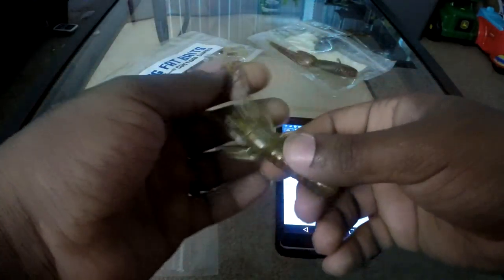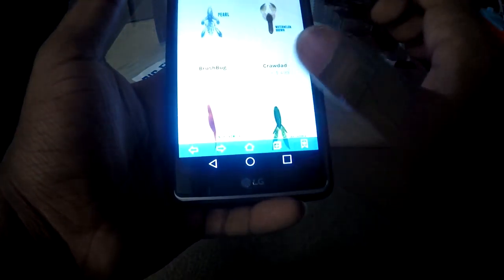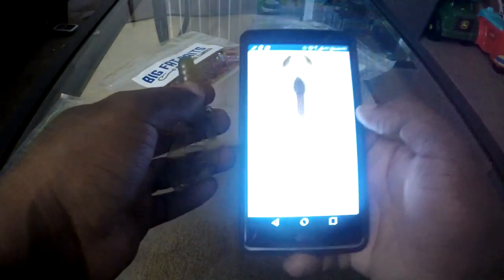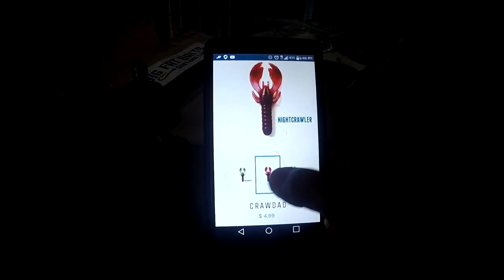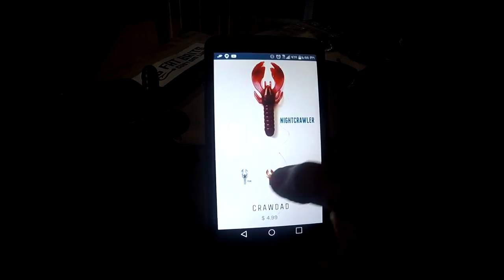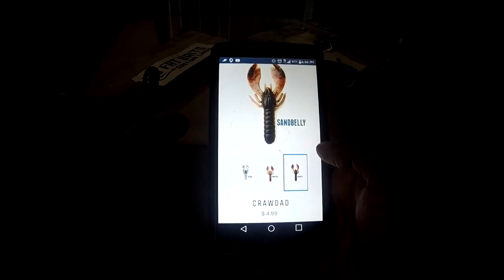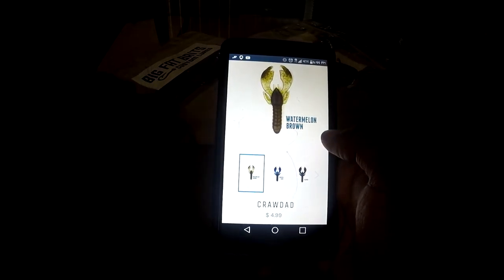I'm actually going to rig one up and throw it in my fish tank — probably put one on a jig. They call this one the Crawdad, and it has the same color options as the beaver style I mentioned earlier. I really like the Nightcrawler color, and they also have Sandstone — a couple of extra colors.